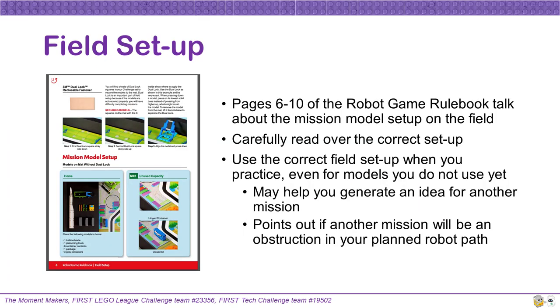In initially putting on the dual lock to your mat and mission models, as well as setting up your board before each team practice, be sure to carefully refer to pages six through ten of the robot game rulebook. Even if you are only working on a fraction of the mission models, we encourage you to use the correct field setup every time because seeing the other mission models in place may help your team generate ideas of how to accomplish them. Also, seeing the mission models in place will help you realize if your planned robot navigational path may be obstructed by another mission model along the way.